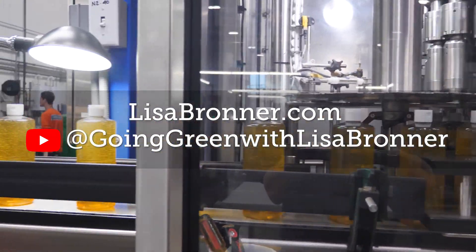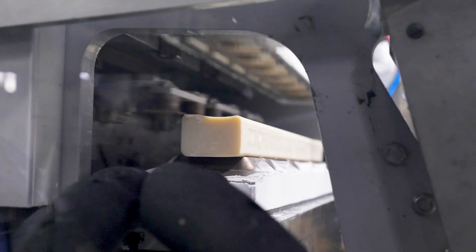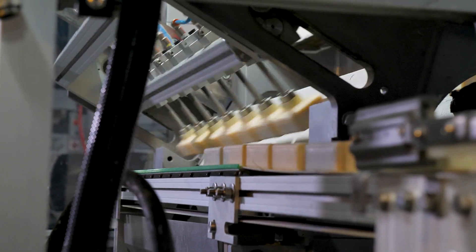Bar soap is more complicated — you put liquids in but you get solids out. Bar soap is made in two stages: first the bar soap base is made, and then it goes through the finishing line.